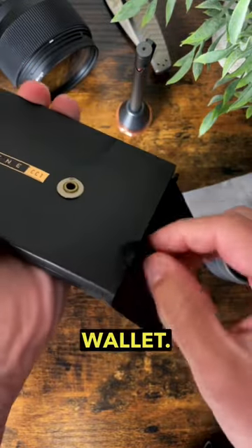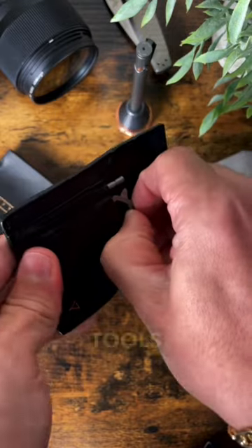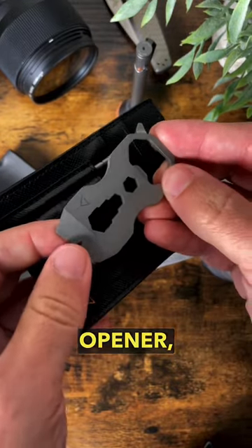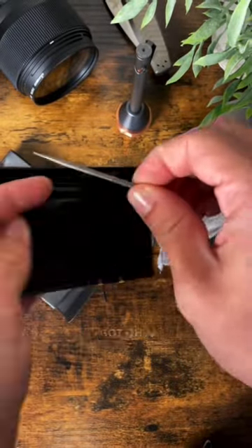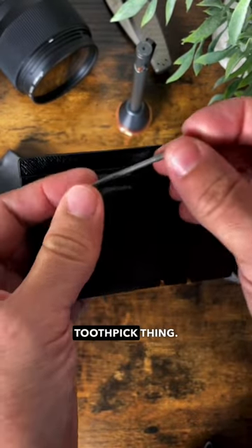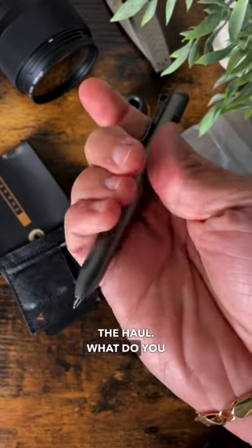And in this last package, I think we have a wallet. Look at this leather wallet — fairly minimal. We even got some tools in here: a bottle opener, pry bar, little hex bit holder, and on this side a little toothpick thing. This is pretty damn neat.